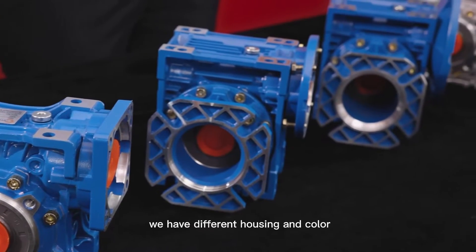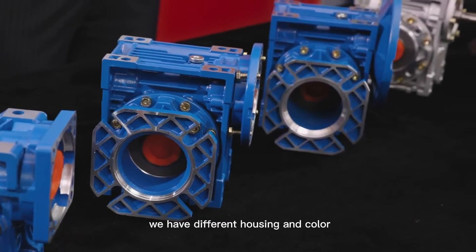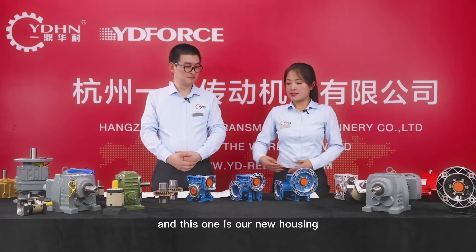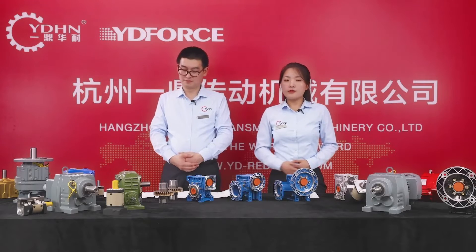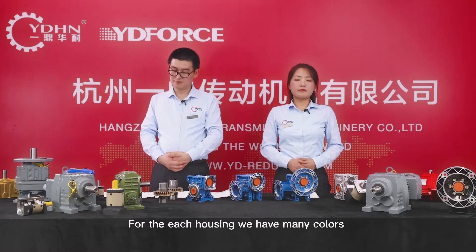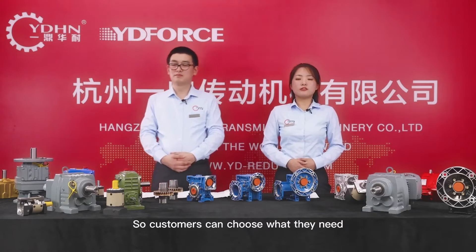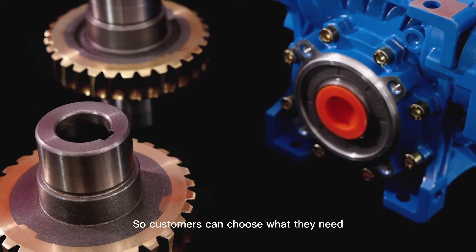For the same model, we have different housing and colors. As you can see, this one is our classic housing and this one is our new housing. For each housing, we have many colors: blue, silver, gray, and black. So customers can choose what they need.